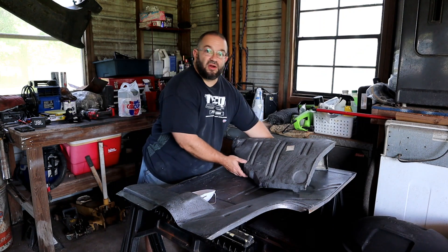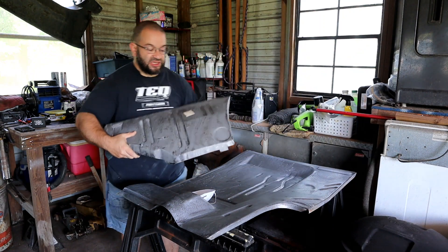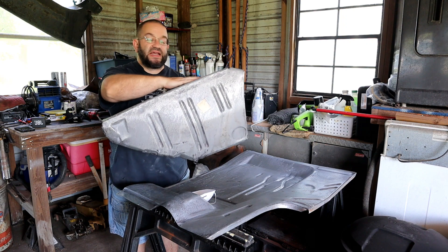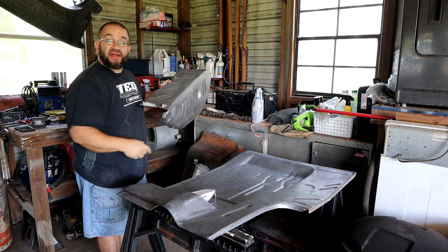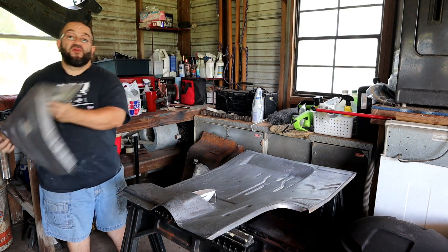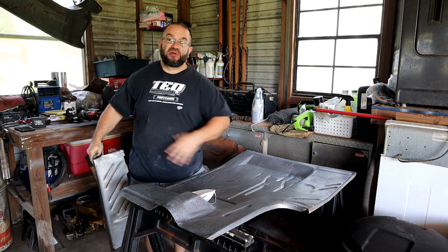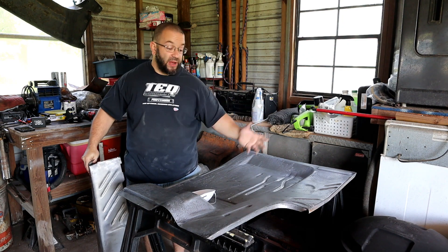We're going to be temporarily storing these in a container until such time as I'm ready to use them on the vehicle. Here are the trunk extensions themselves. You can still see a little bit of coating from the zinc oxide. I'm going to use the actual trunk pans to work on right now because it's a flat surface, it's easier to work with etch, and it makes for a little bit better video.